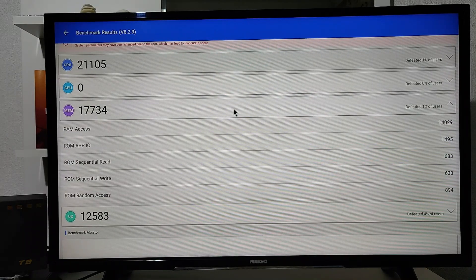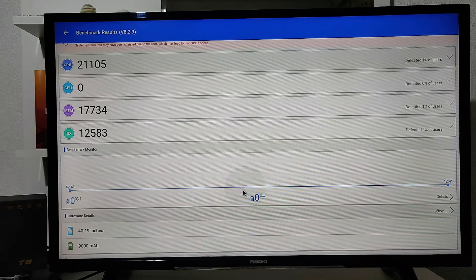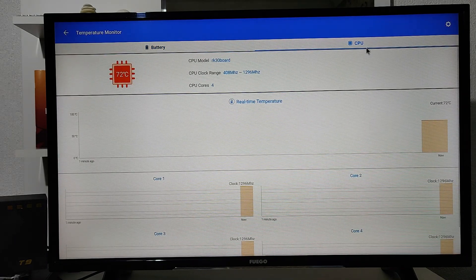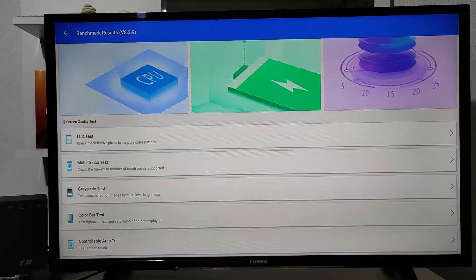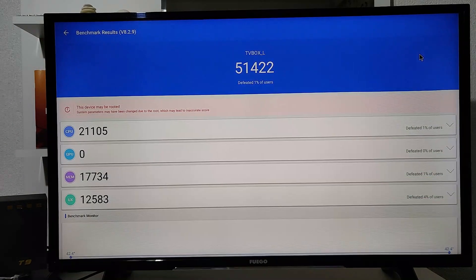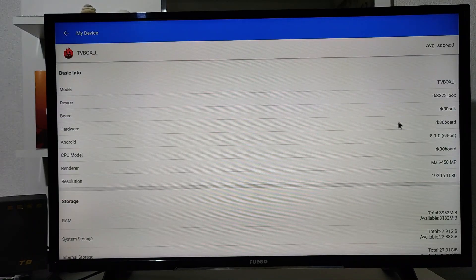The AnTuTu app tests the GPU, graphics, and all that kind of stuff, making it a really thorough test for your device. We also have a color test here which tests the display. These tests basically evaluate the display. We have all kinds of information in the AnTuTu app, so you should go ahead and check it yourself on your own smart box to see all these details.